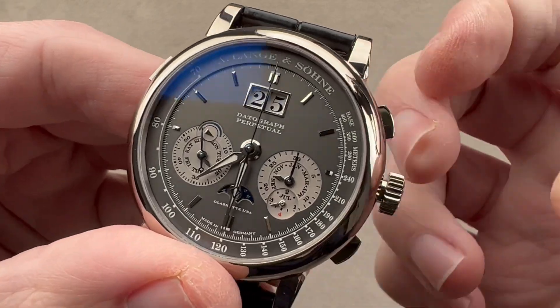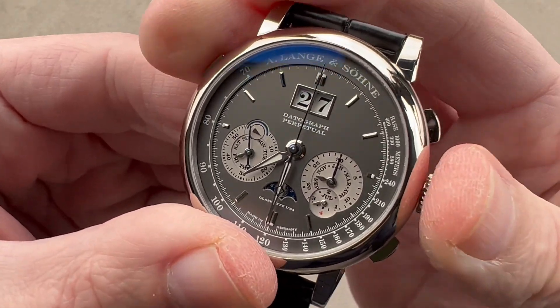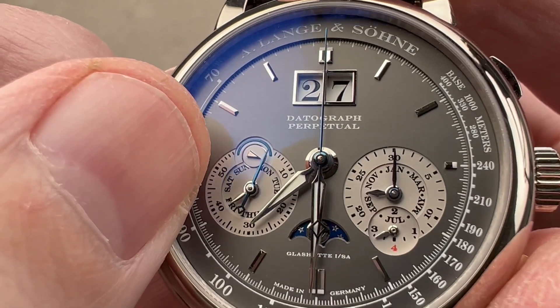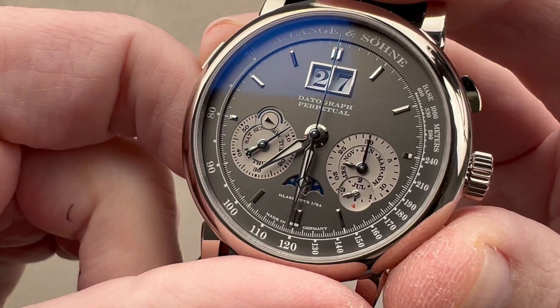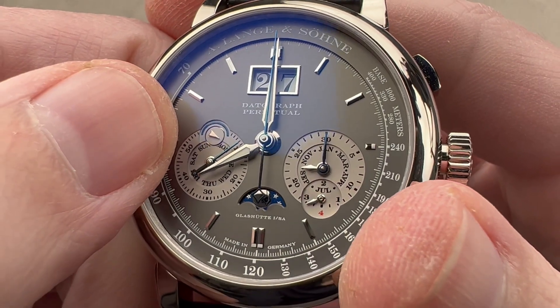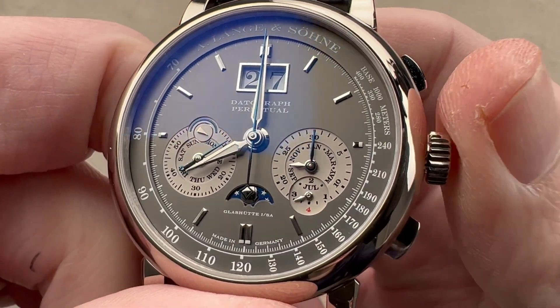This only works when the crown is withdrawn — that's the only way it's going to operate. When the crown is not withdrawn, the system is blocked. You can always use the individual pushers to set the calendar as long as that little cheese wedge is not pointing to the blue semicircle that indicates nighttime hours. Right here you can see it's eight in the morning because the index is pointing to the open side of its circuit.